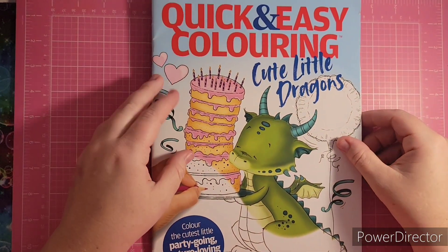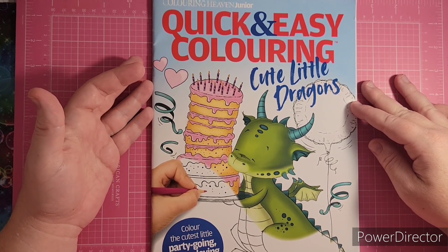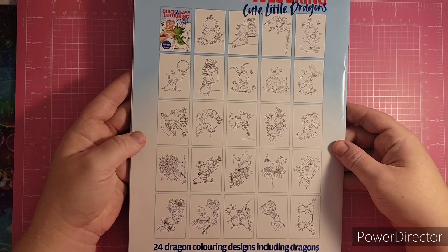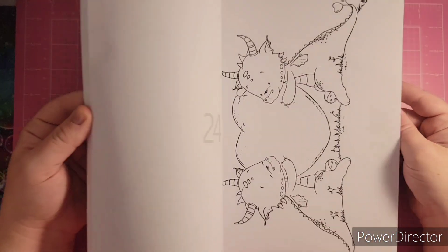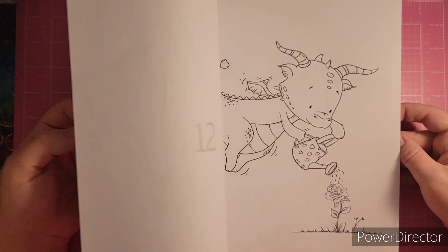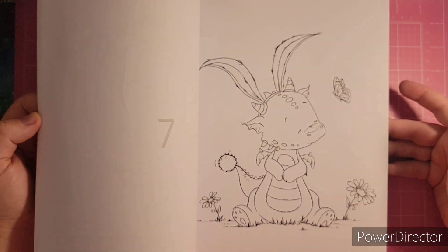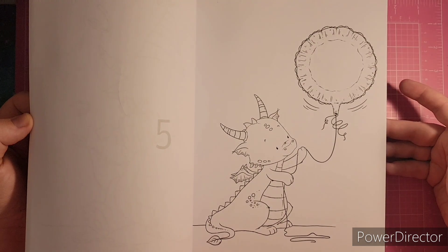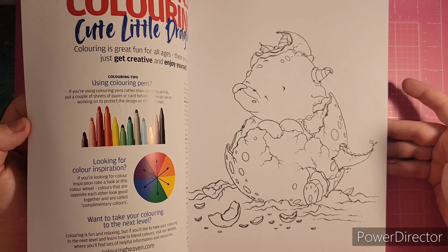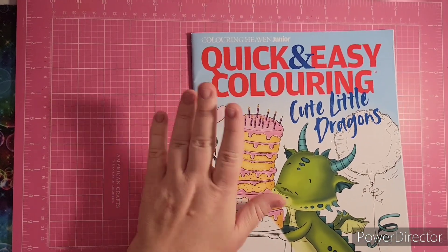They also have the Coloring Heaven Junior magazine, which is now called Quick and Easy Coloring. I have the Cute Little Dragons one — really, really cute. The illustrations are by Lee Holland. It looks like they've taken his digi stamps and put them into a book. The paper is a lot different than the other ones because I think these are designed for kids, but they're still super cute and adorable. I believe this one is still available for purchase on the Anthem Publishing website and on Etsy.